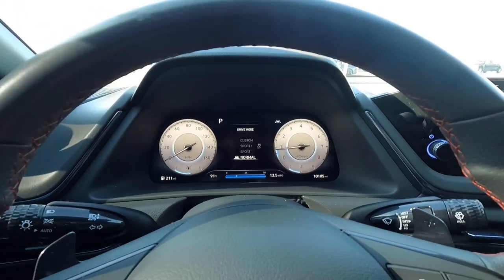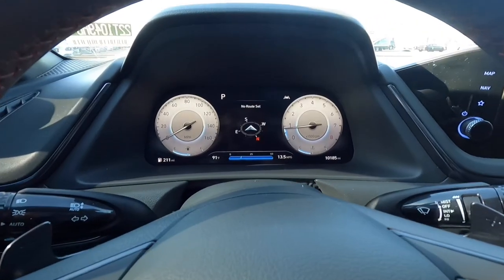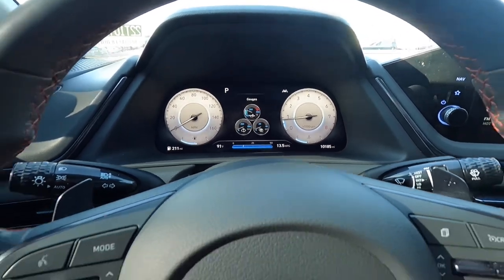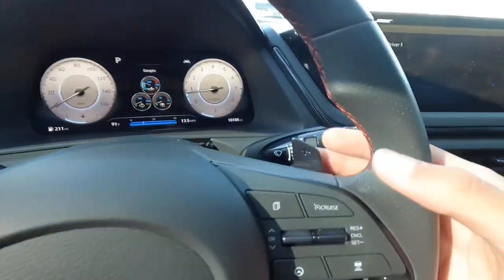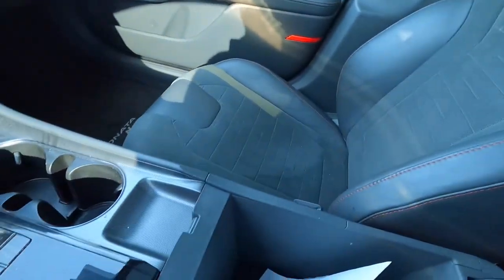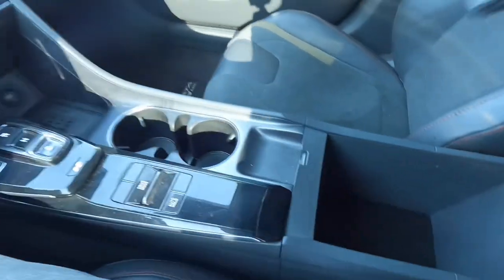On the steering wheel you can navigate different information like trip info and gauges — those gauges look really cool. There are voice command controls and radio controls over here, plus really fancy paddle shifters on the back of the steering wheel. Opening up the center console there's a decent amount of storage room, though there's no lighting inside.